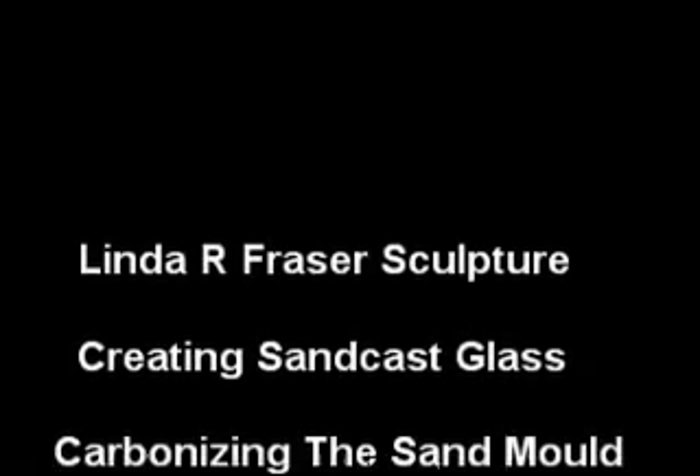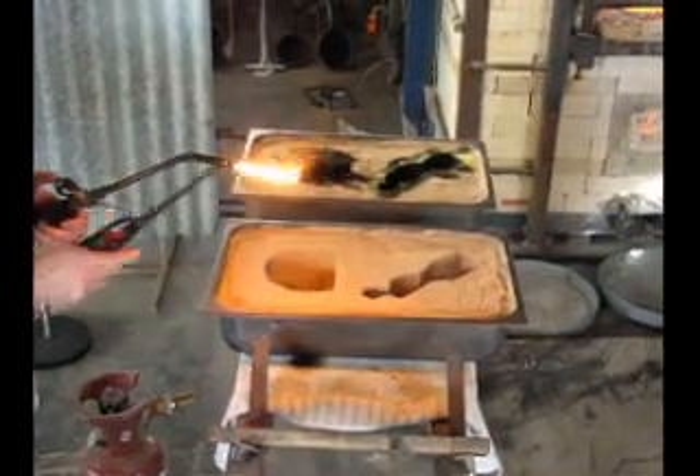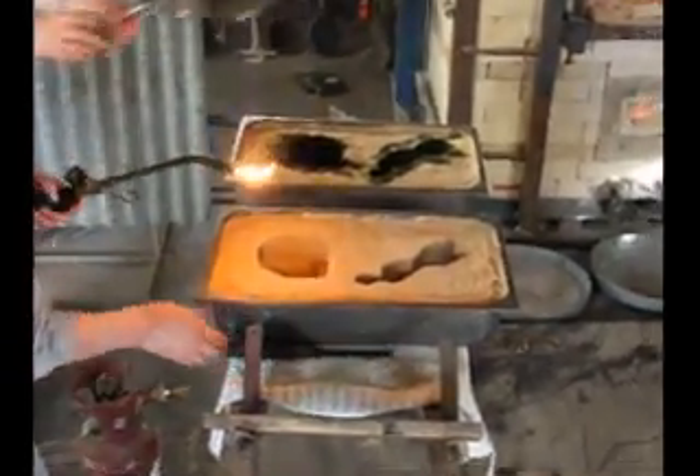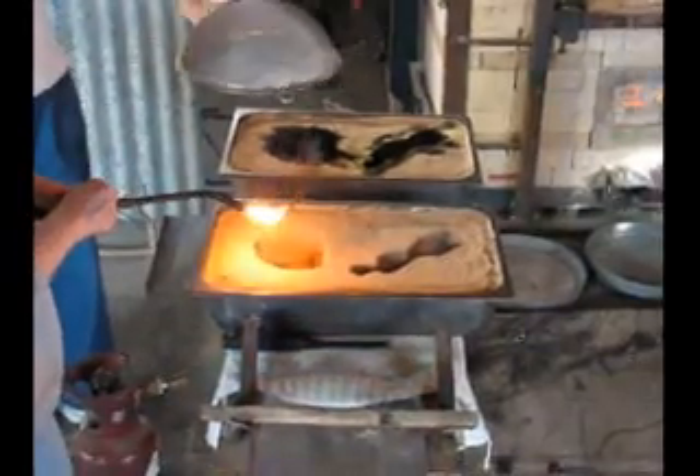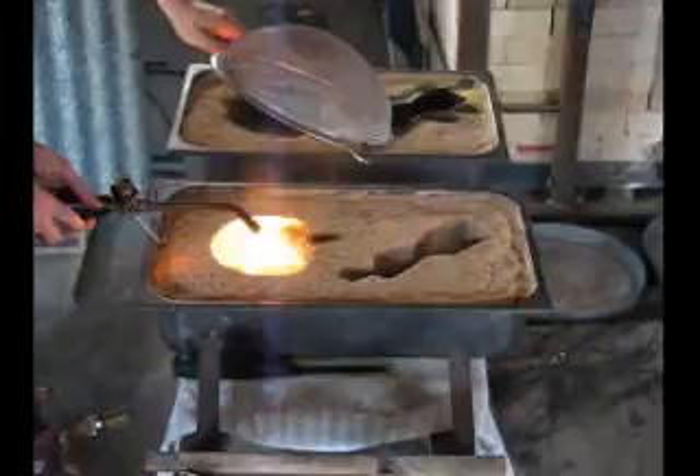In this clip, I'd like to talk about the carbonizing of a sand mold. Carbonizing of the sand is a process of laying a layer of carbon onto the surface of the sand, which keeps the sand from sticking to the glass in your final object.